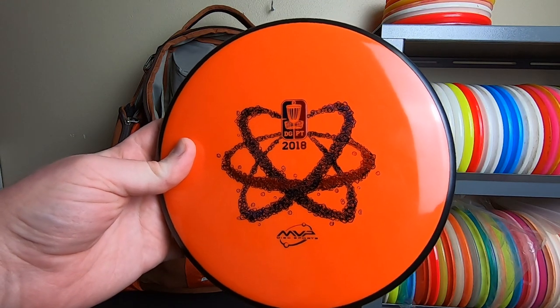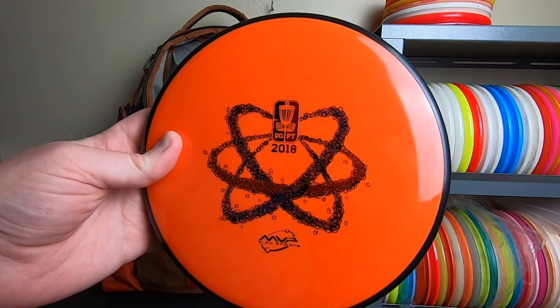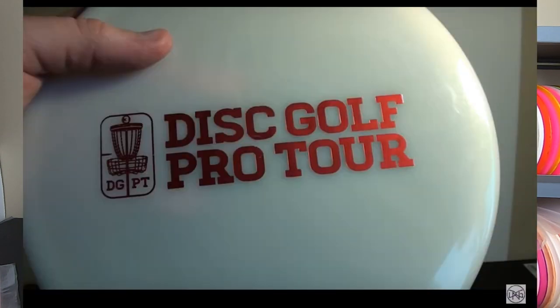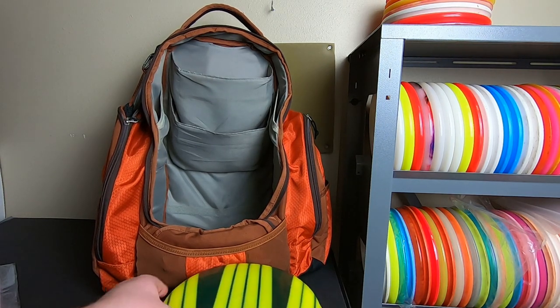This is one of the discs we tested for those videos and one I still have in my collection. I wish I had the other ones — Andy has a color glow Zone ESP glow Zone that's a beefy disc, and then I had a Justice that Steven sent me that I unfortunately lost at Hornings Hideout, which really sucked. From there I started throwing some other stuff too.